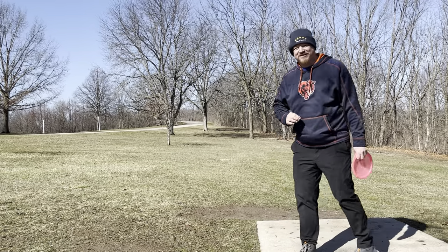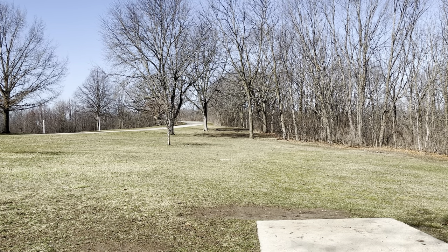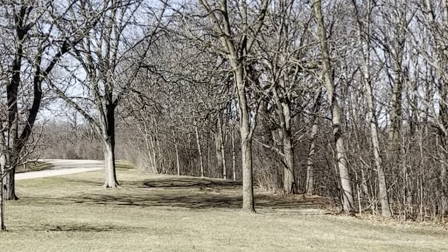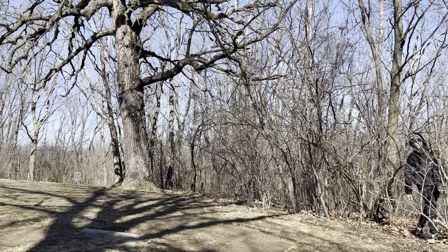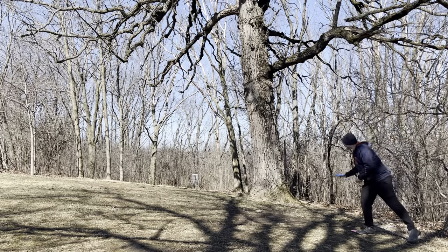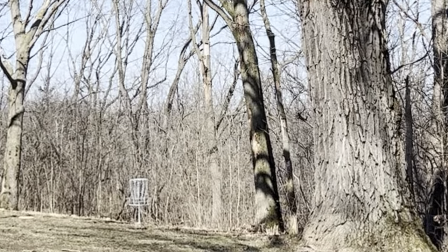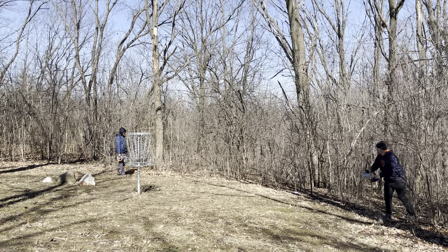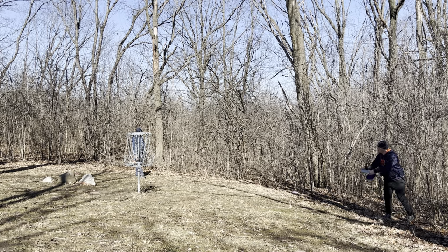Welcome to hole number seven. Hole number seven is a 360-foot par three. It is straight ahead and then just kind of tails off a little bit to the right. Going to go with the Champion Hawkeye — let's try to see if we can hyzer flip it down there. Here we have a little Annie shot — going to go with the Blue Aviar, try to see if we can just put it by the basket. Here are the results of my upshot — definitely left it with a little bit more than what I wanted. We are about 12 feet away — see if we can put this in for a par.